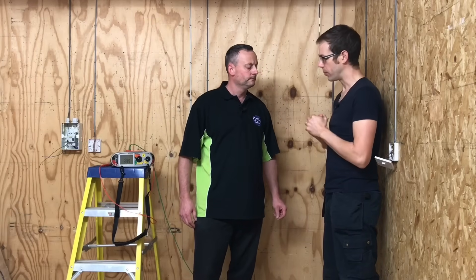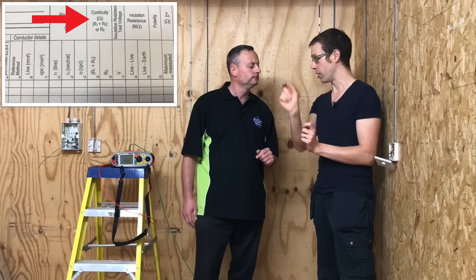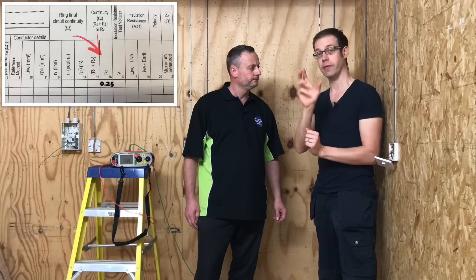When we did that test we got a number of different readings — which one are we going to record in our test paperwork? We always record the highest reading for our continuity test, the highest being 0.25 ohms. We need to record it in the right place: there's a box marked 'continuity of CPC' with a split into two columns, and we would record it under the column marked R2 — writing 0.25 for this particular lighting circuit. That's because we've measured just the resistance of the circuit protective conductor, hence we record it under the R2 box.